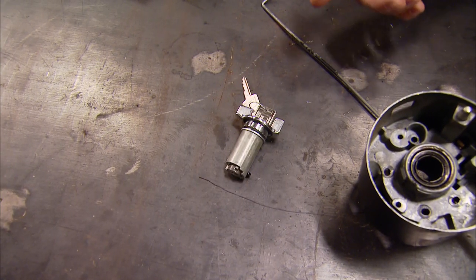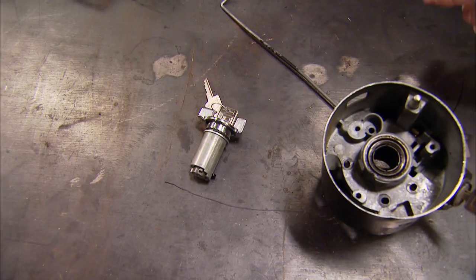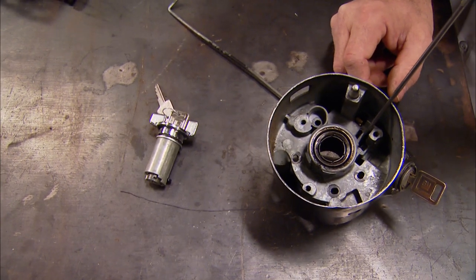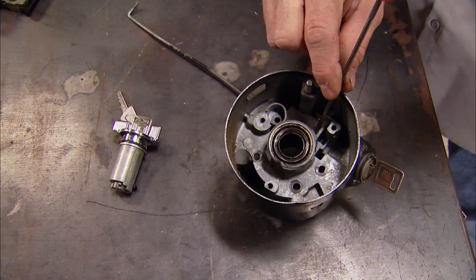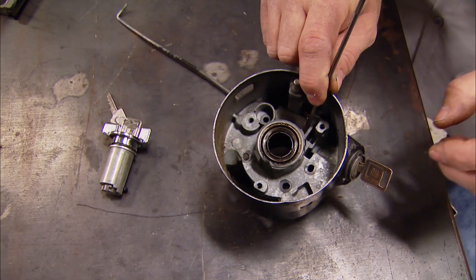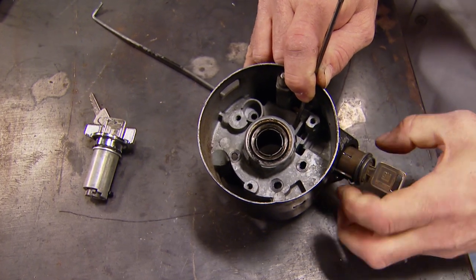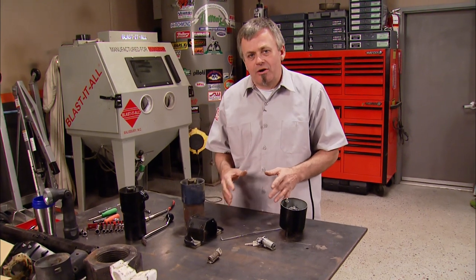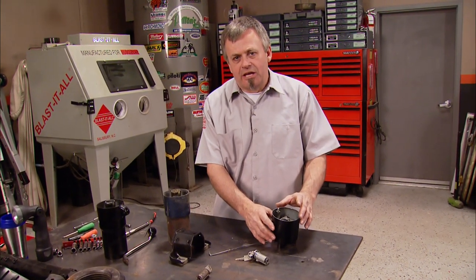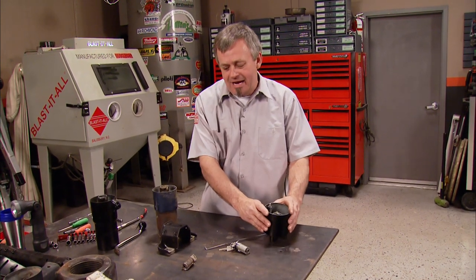As long as we're this far apart, I'm going to go ahead and replace the tumbler and key unit inside the column. A helpful hint: when you're doing it, you're going to find a tab down inside the slot in the column that has to be compressed — it's hidden and it's a little bit of a pain, but you need to do this to get the unit out. I've got this thing torn apart as far as I want to take it down. The mechanical parts are still working well, so I'm going to leave them be and clean this piece by hand.